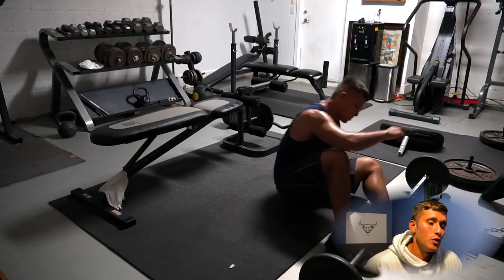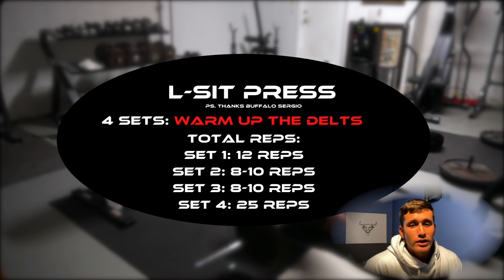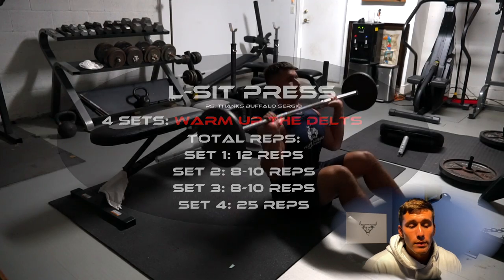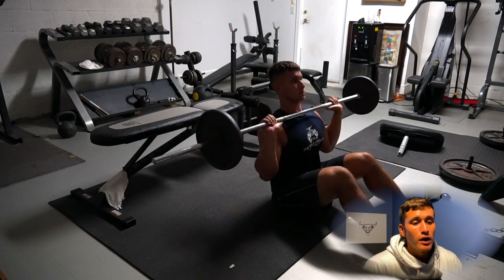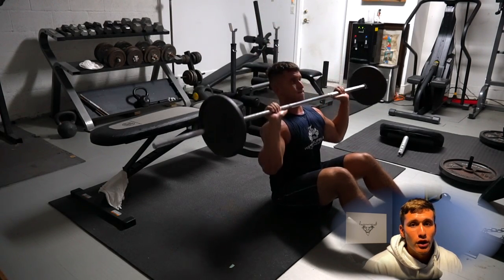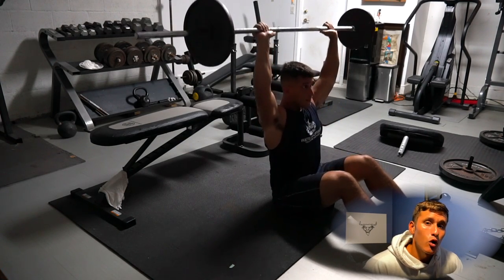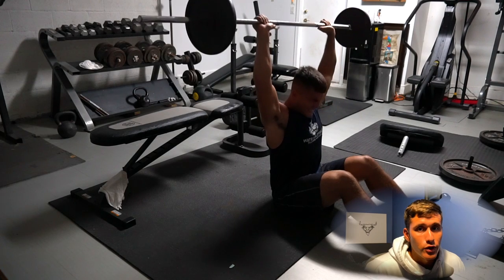Let's start off with the first exercise: we're going to be doing an L-sit press. I've never even done this exercise before but it's an incredible exercise for warm-ups — this is the first time I've done them because a friend of mine told me to try them before heavy presses. Shout out to Sergio — definitely going to be incorporating this into the new training program when we come out with it later this year.